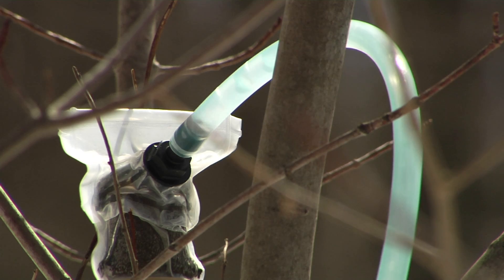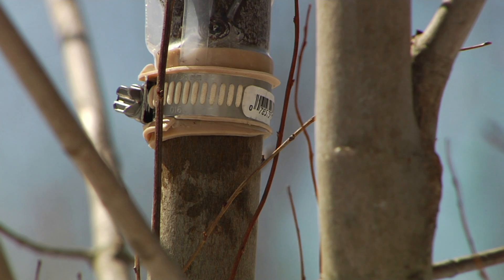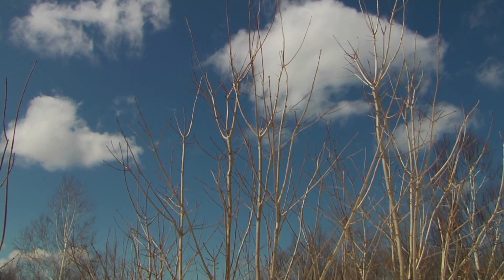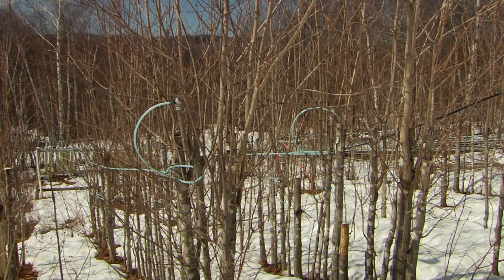No matter how beneficial this approach may become, Perkins knows there'll be doubters. The general public really just needs to understand more about the process. When they first hear about it, they think we're killing baby trees, that it might swamp the maple world with syrup and harm maple producers, or that the syrup is going to be different. Well, it isn't. The syrup is exactly the same — it's sugar you're just pulling out of a tree. And in terms of killing young trees, this doesn't kill them. They actually do quite well and will continue to live for a long period of time. Their perception is sometimes not the same as the reality, and I think people, once they understand the process, will accept it more.